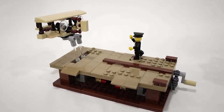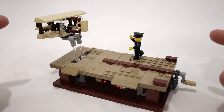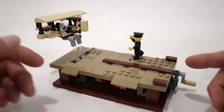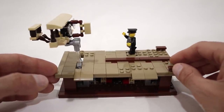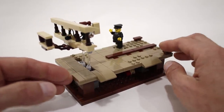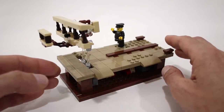Hey everyone, Jason here. Today we are going to take a look at another variation of my Pursuit of Flight model, and for this one I wanted to go all the way back to the early days of aviation history to celebrate the flight of the Wright Brothers' first powered airplane — which of course was the Wright Flyer.